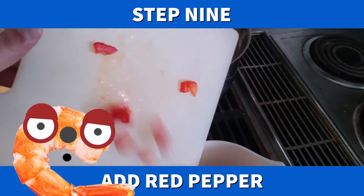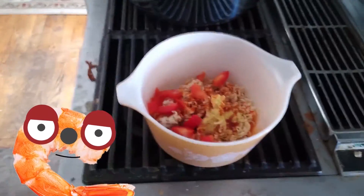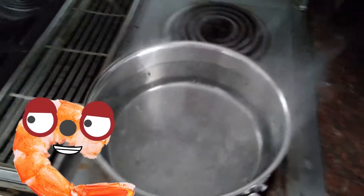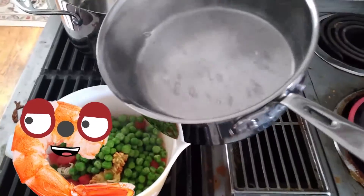Now we add the red peppers — slice them on a cutting board and add them to the uncooked ramen bowl. Looks like the peas are ready, let's add them in. And look, the water is boiling! It is time to add boiling water to our ramen bowl.